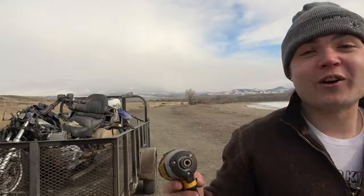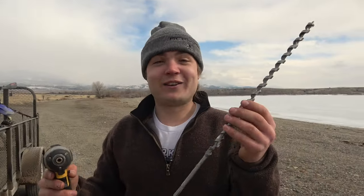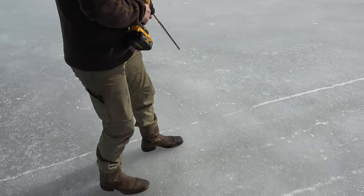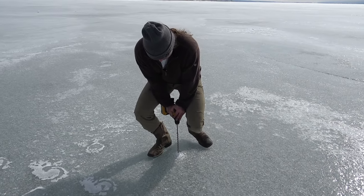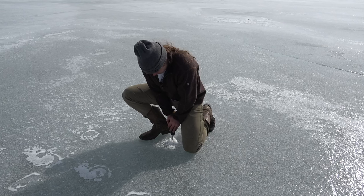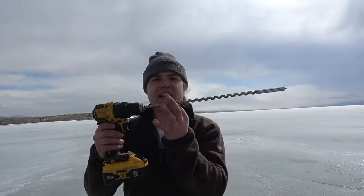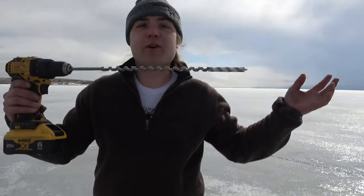Kevin and I really have no idea what we're doing here. So to be safe, this is a 16-inch drill bit, 16 inches long. We're hoping for at least half of it of ice. It looks pretty thick, Kev. I buried it at 16 inches, so the ice right there is at least 16 inches thick. According to the internet, you could drive a car on 16.